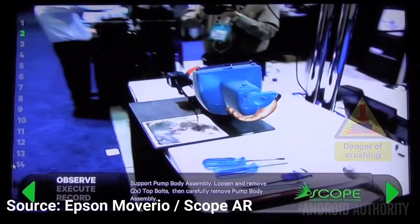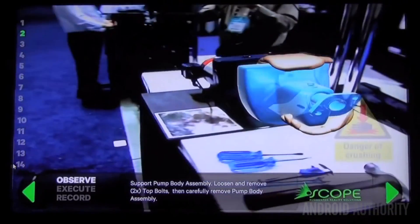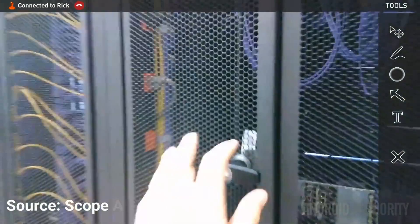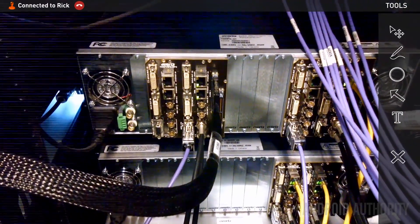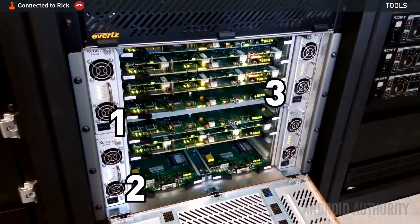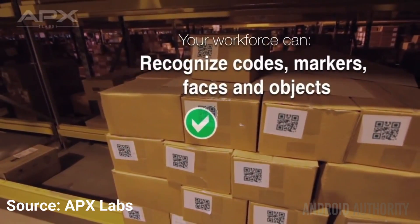Another interesting area is remote support — you see what I see. Imagine a situation where someone needs remote technical support. Normal telephone support only goes so far. If you've used a service like TeamViewer to help someone on their PC, you can now imagine a system where you see what the other person sees through their BT-200 smart glasses. More than that, you can interact with their display by adding arrows, circles, and text to guide them in their repair. Two of the leading companies in this space are Scope AR and Apex Labs.